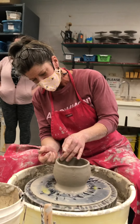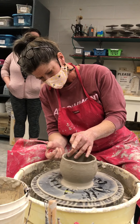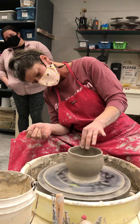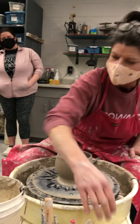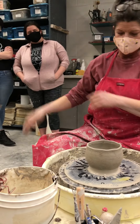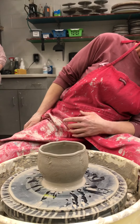Now I'm just defining that rim a little bit more because I want it to be a little sharper. I like a wobbly rim on a piece, and then we use that little skin between our ring finger and our pinky — and ta-da!